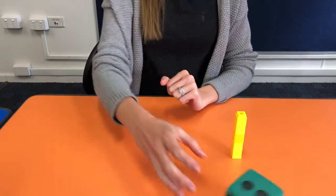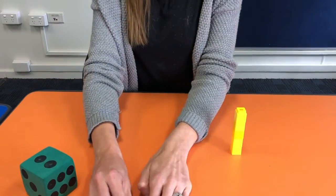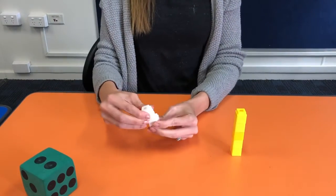Roll the dice again. Two. I'm going to use another colour. One, two.